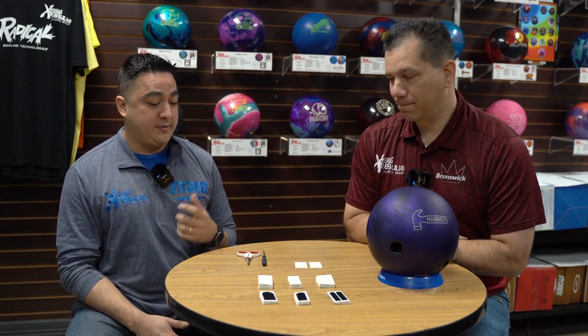Hi everybody, Brian and Artie here at Striking Results Pro Shop, here to continue our series on becoming a better bowler. Today we're going to be talking about thumb grip tape.